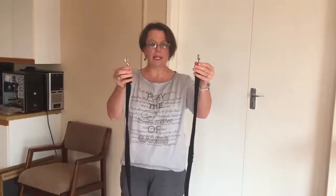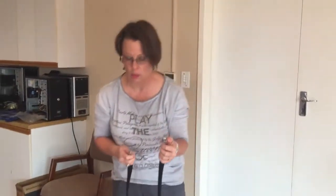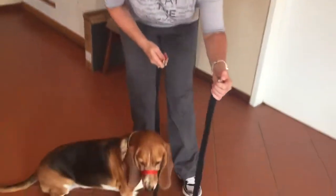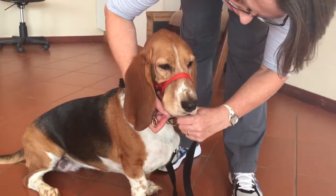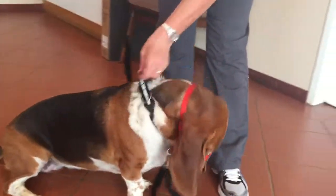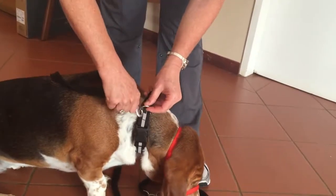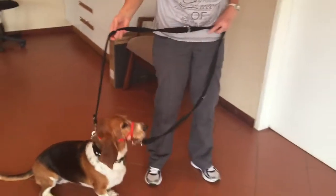This is a double clip lead. It's got a clip on either end — a small one and a big one. We can use this to safeguard the Halti collar, the head collar, as well. We put the small clip onto the head collar, and the big clip goes onto the neck collar. And this is how we walk the dog.